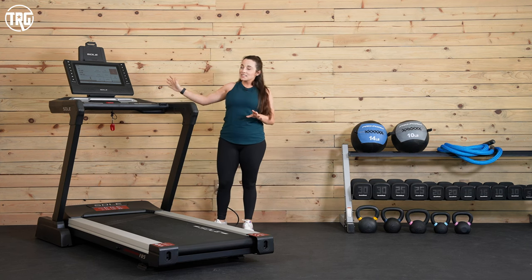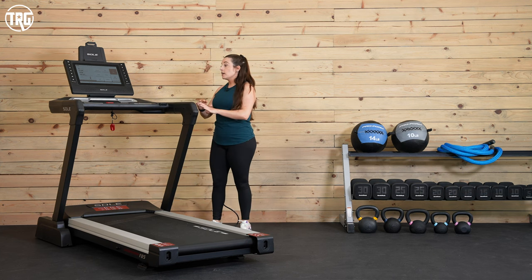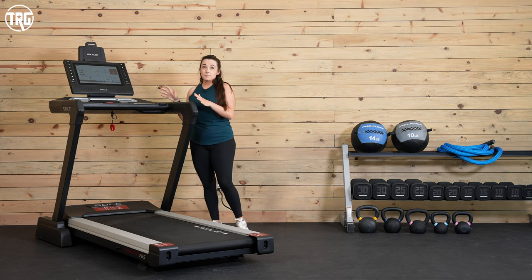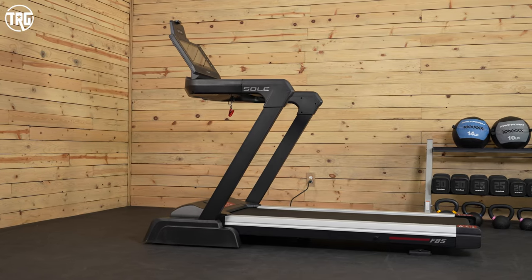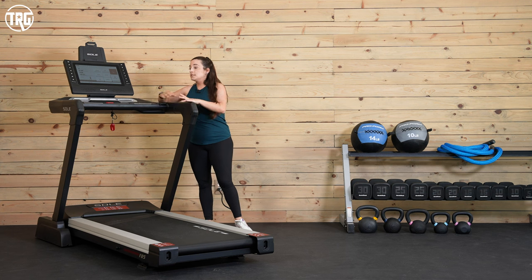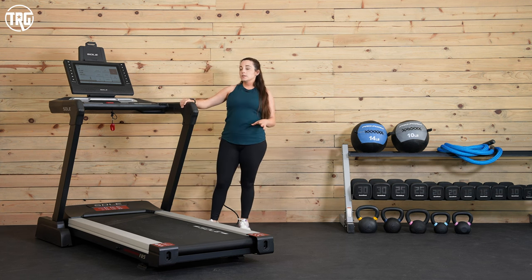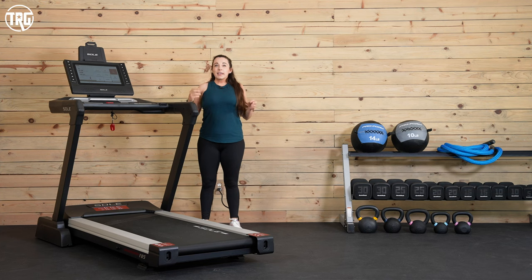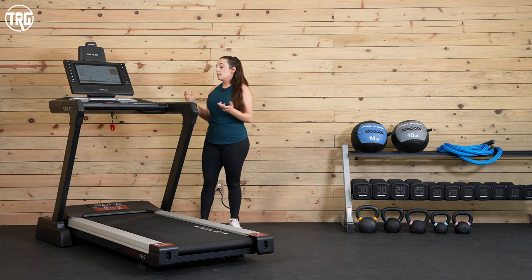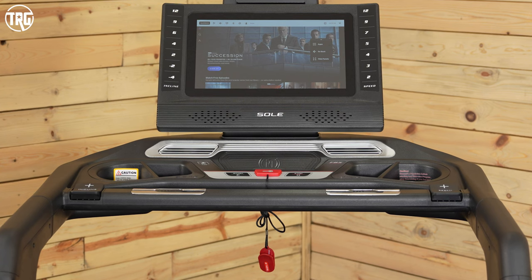That's usually a thing with touchscreens on treadmills — you can get some wobble when you run — and we really don't experience that on the F85, which is awesome. The handles are well within reach. I really like that the front handle has been updated to be one continuous piece, so it's really easy to grab, as well as the side handles. This front handle is a little thick, so I can't quite wrap my hands around it when trying to use the pulse grips to read my pulse, but I can lay my palms on them and it does the job just fine.